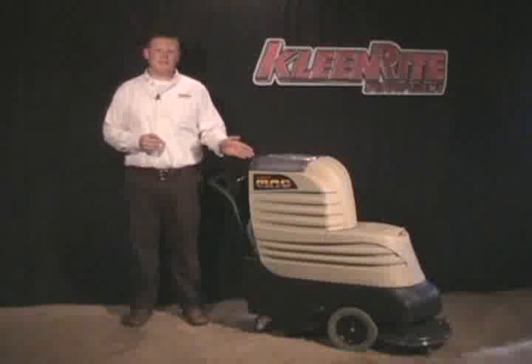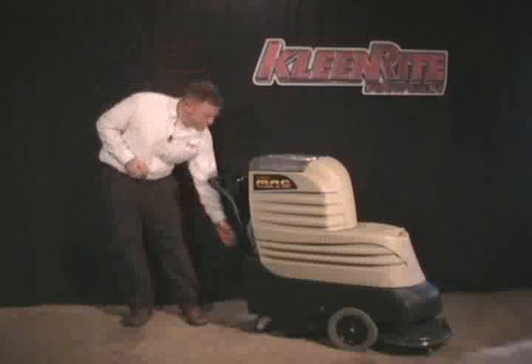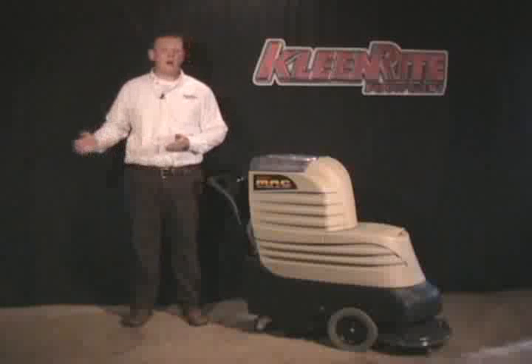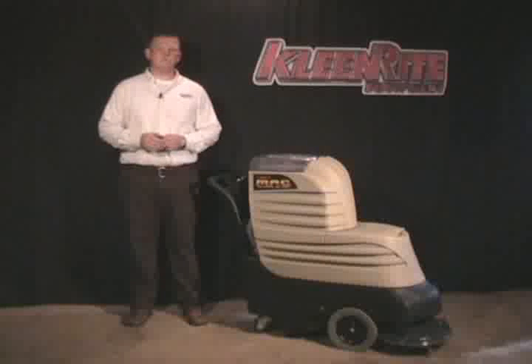From his rotary cleaning head, which allows him to clean carpet and hard surface, to his attachment in the back which allows you to attach an upholstery tool or a carpet wand, it makes MAC very versatile. So give him a try — you will not be disappointed.